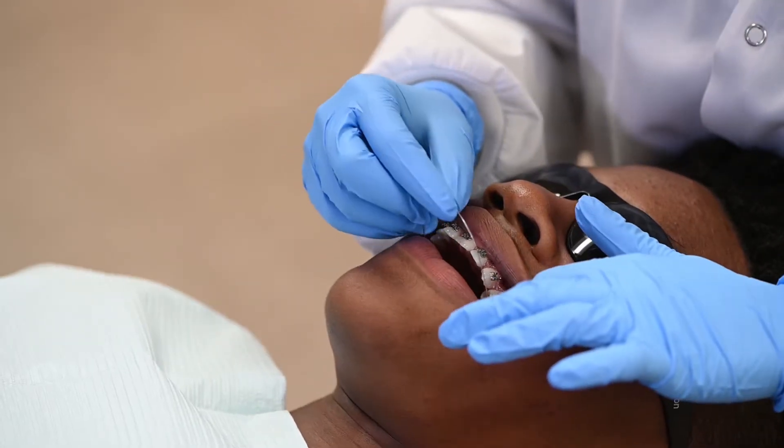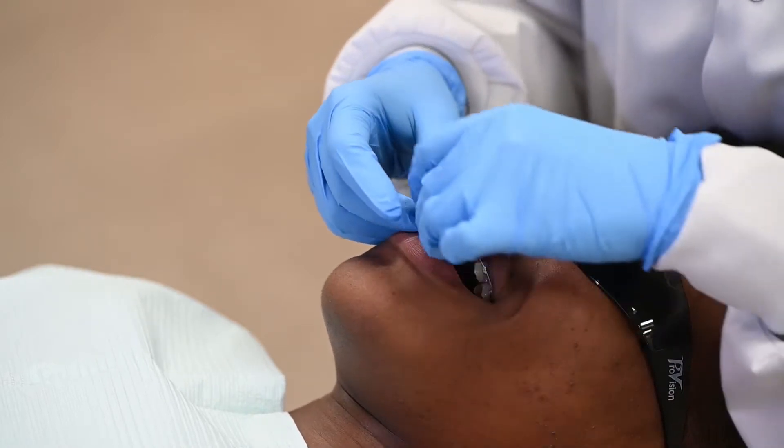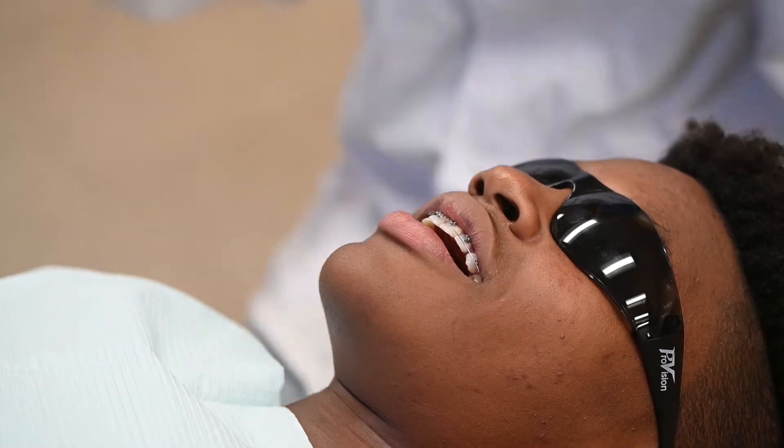The next step is to attach the wire that connects all of the brackets together. This wire is what controls tooth movement from here on out. We will replace the wire at upcoming appointments as the teeth move.